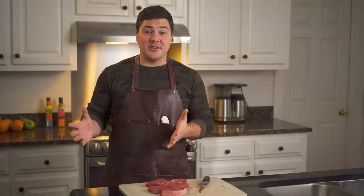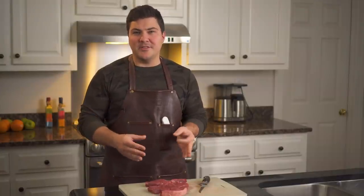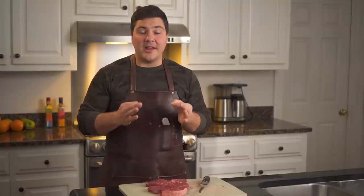Hey guys, welcome to Mad Scientist BBQ. I'm Jeremy Yoder and today I'm going to be cooking something that I've been wanting to cook for a long, long time and I finally have the opportunity to do it. These came straight out of the woods — these are elk steaks and we're going to cook them today.